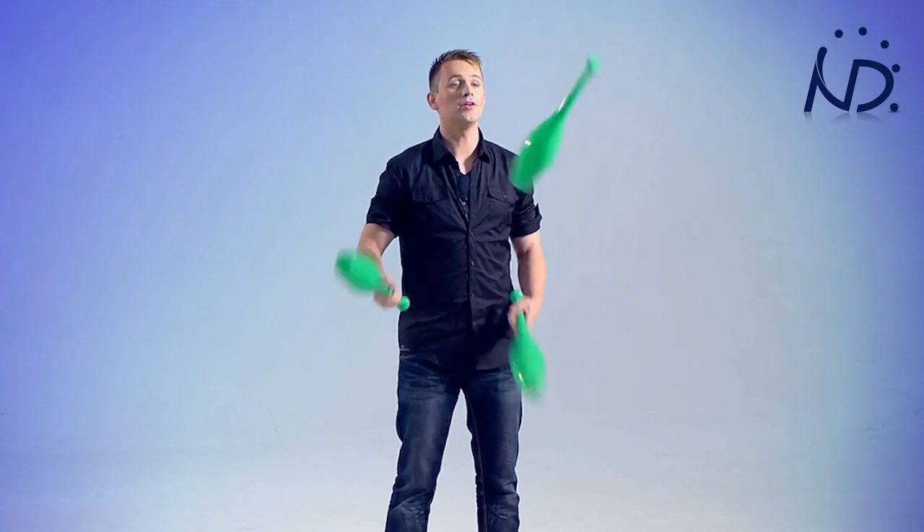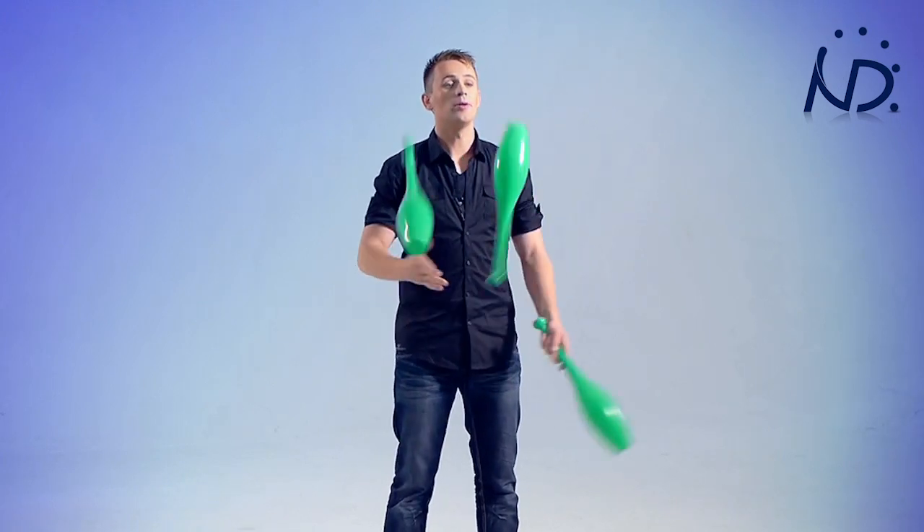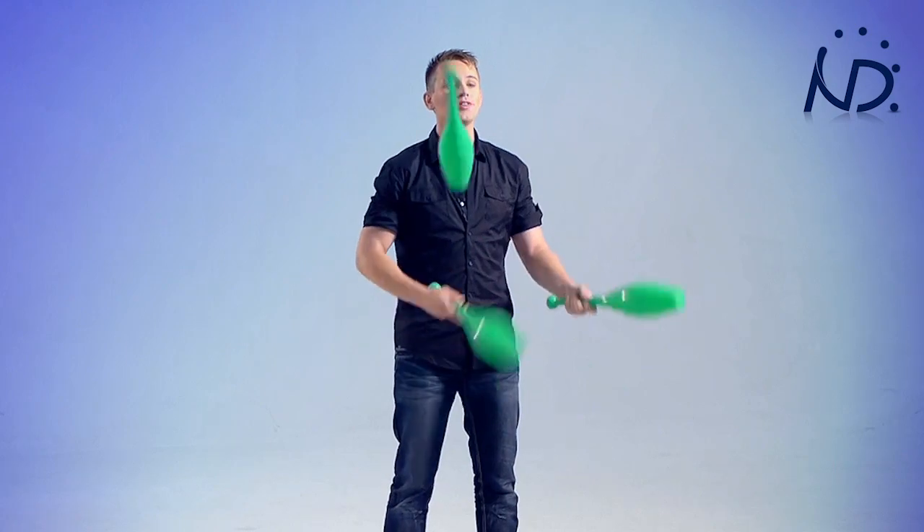As you can see, I'm now juggling the cascade. But the big difference between juggling with balls and juggling with clubs is that the club spins. And you should only catch them at the handle side. So it's aimed to catch them here.